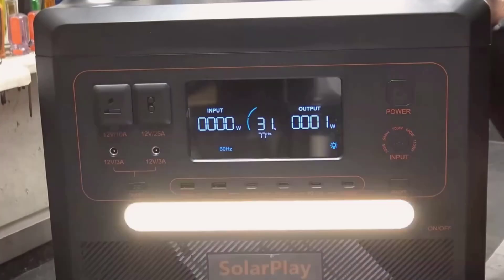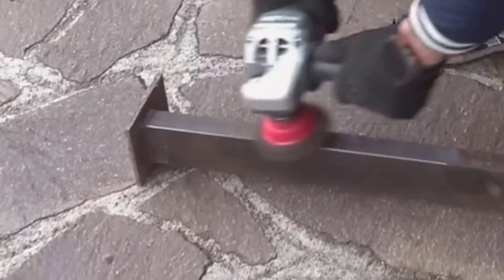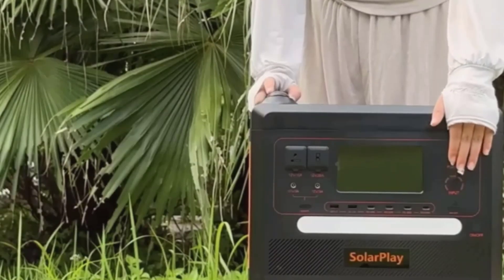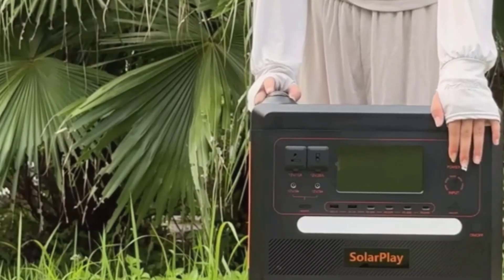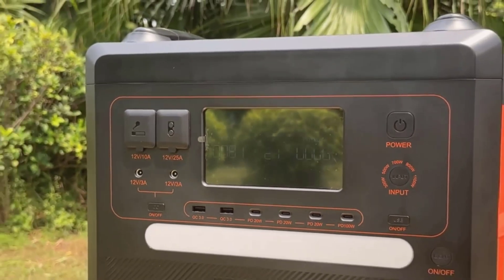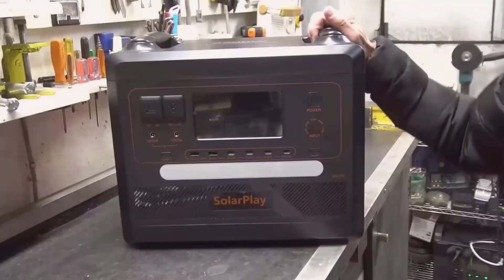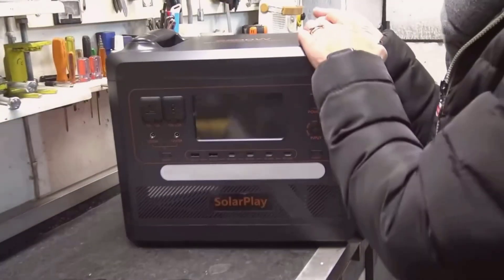The tough part is the weight, and I'd call the initial setup mildly confusing if you haven't used portable power before. The manual is clear enough, but watching a short guide can speed things up, especially for solar wiring. Also, while the housing feels rugged, I still avoid rain and keep it under a canopy outside — it looks weather-resistant, but I treat any power gear with caution around moisture.